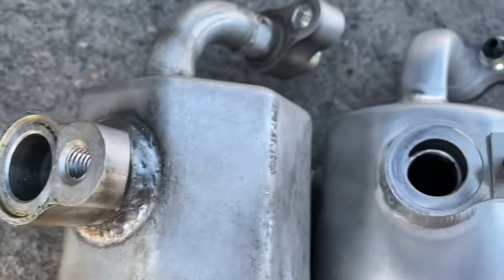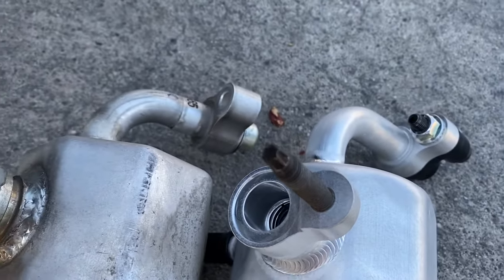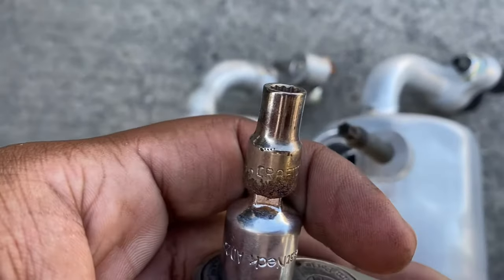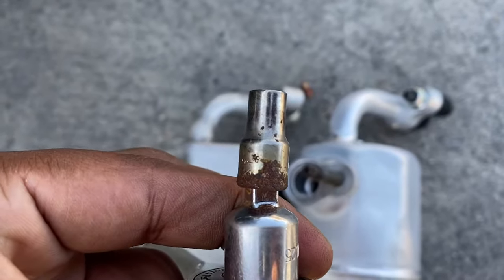When the new one came, I went ahead and took the stud off the old accumulator and screwed it into the new one. It is a 7/32 socket size — that's how you say it — 7/32.